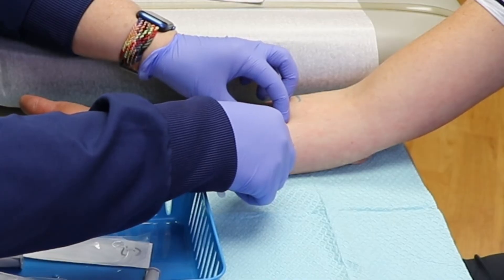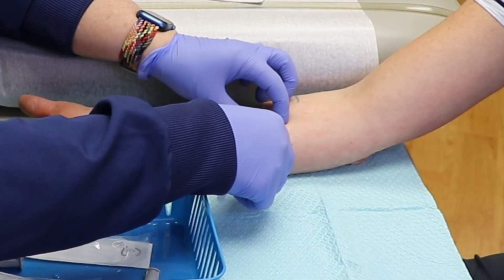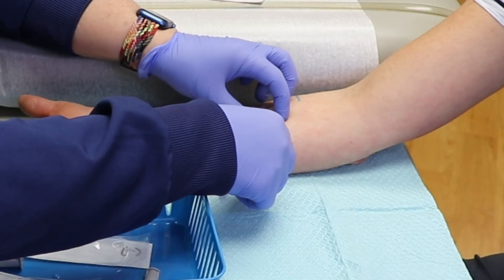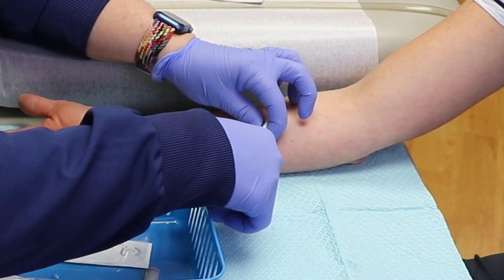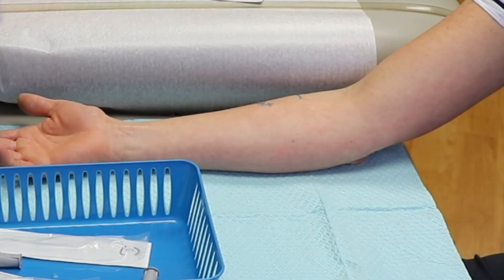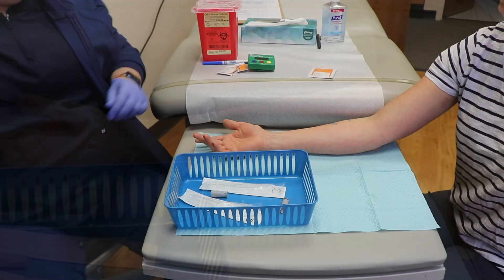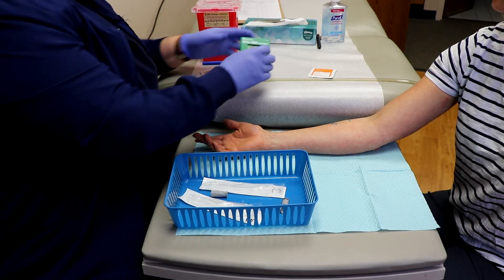Some patients have compared it to the feeling of being stung by a bee. If an allergy is indicated, it will look and feel like a mosquito bite with redness all around it. A positive and negative control will be used to compare the results on the skin. The reactions will occur within 15 minutes.